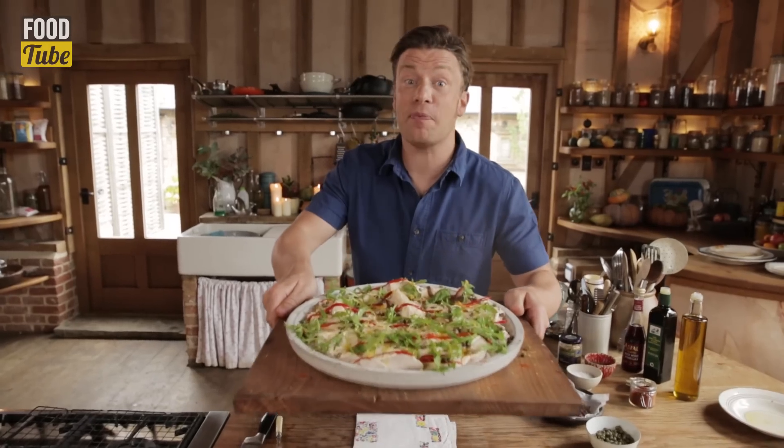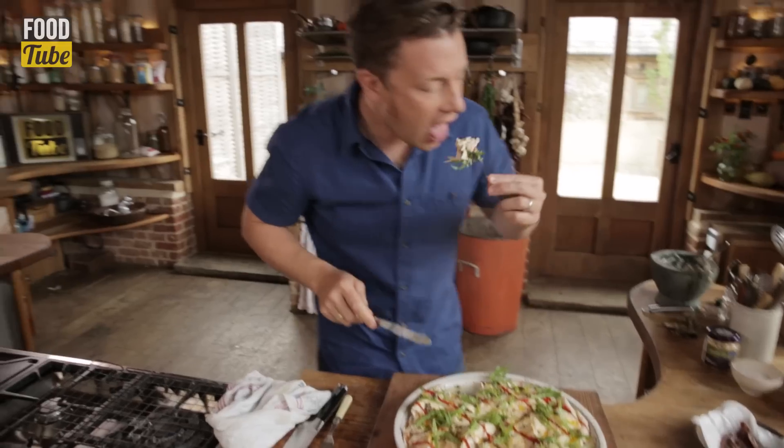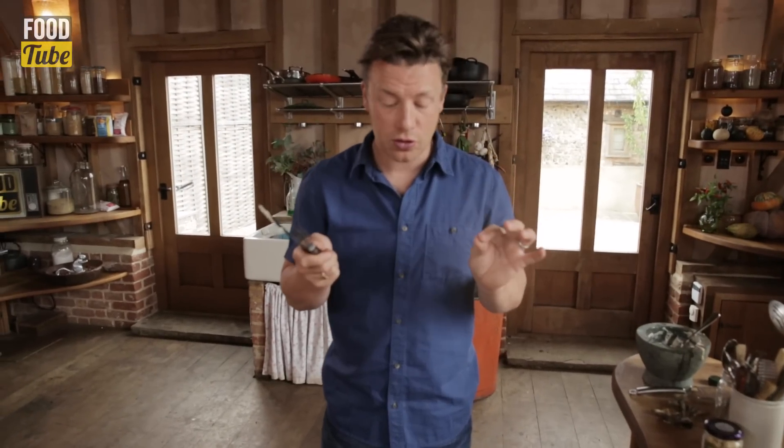So there you go guys — something a little bit more unusual, totally delicious. Let's do it. Mmm. It's so, so good.